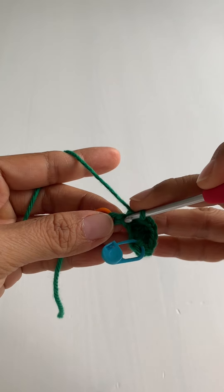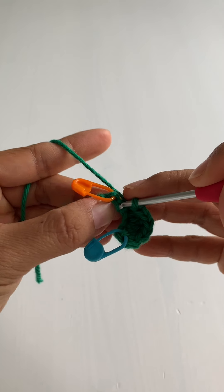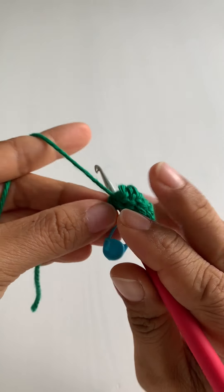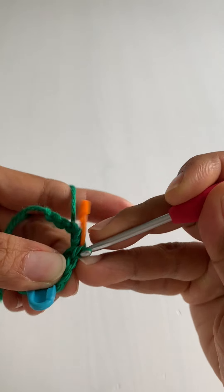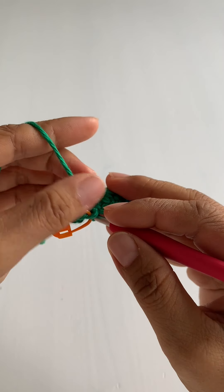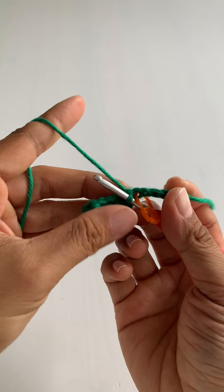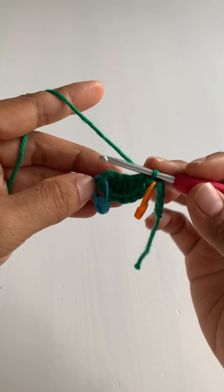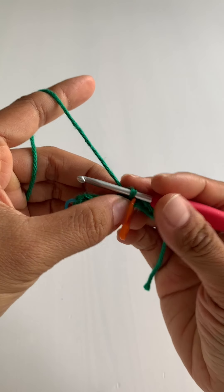Slip stitch into the next chain but the bottom loop — insert your hook into the bottom loop and make a slip stitch. Then put your working yarn underneath this stem and the tail, rotate your work 180 degrees, and now we're going to do the same thing on the second half of the first leaflet but in reverse.